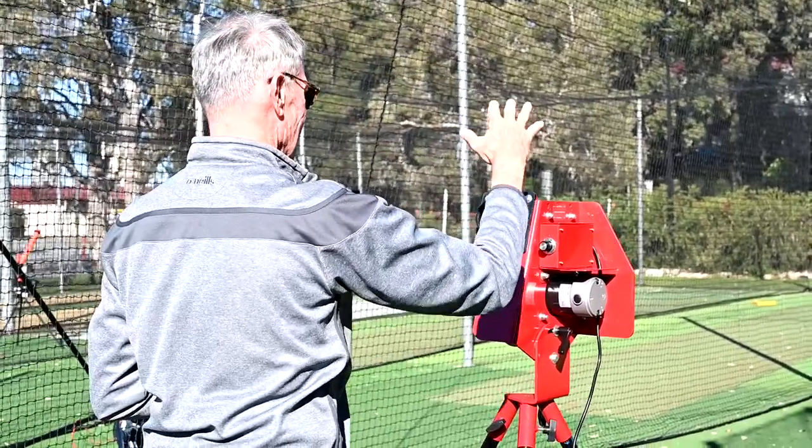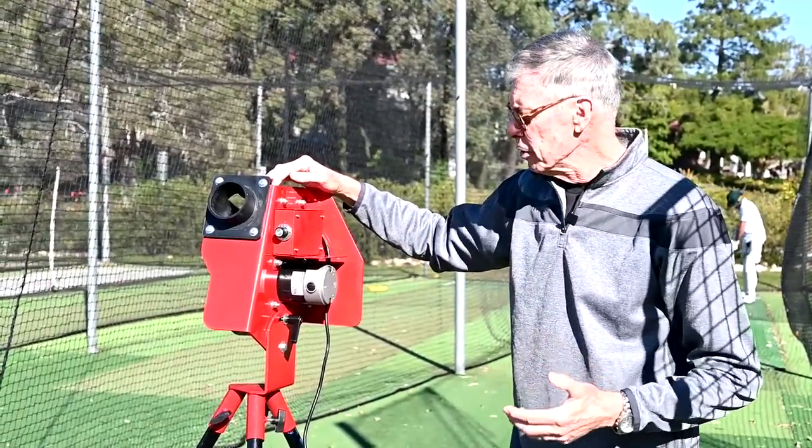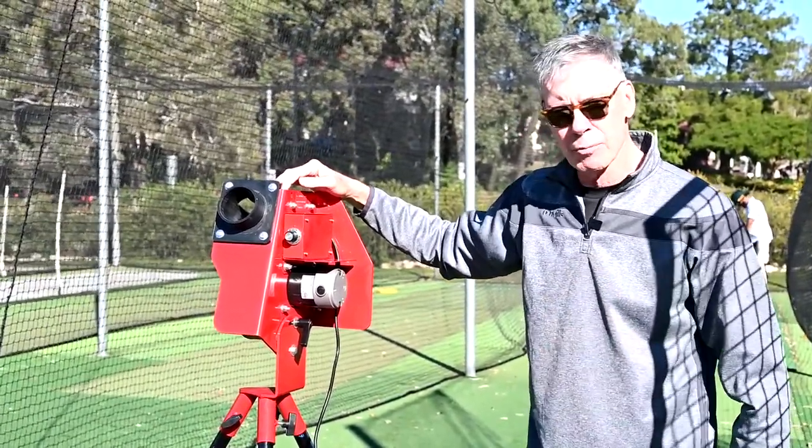Just perfect for young children, backyard juniors, learning the game but at a slightly more intense level than our Bazooka Junior. Another great addition to the Bazooka team.